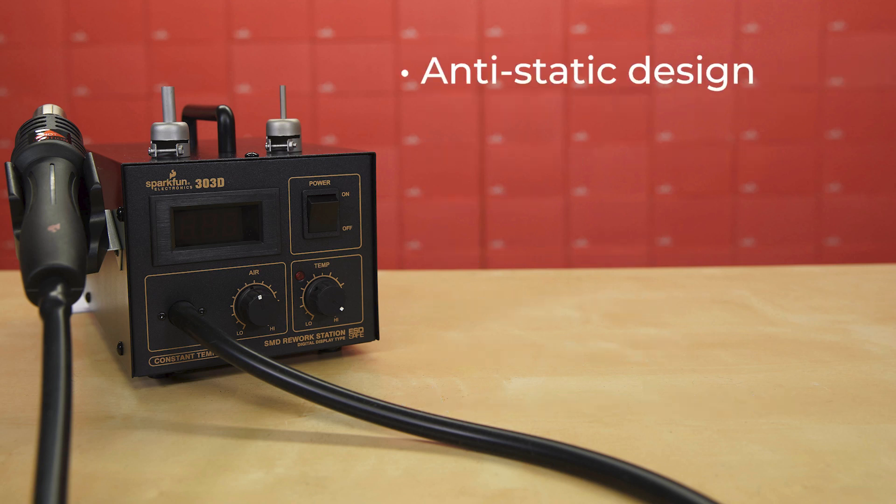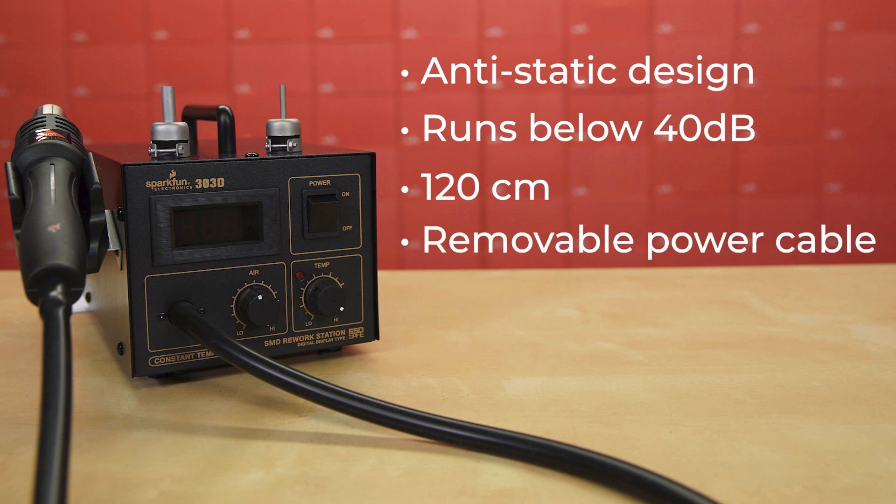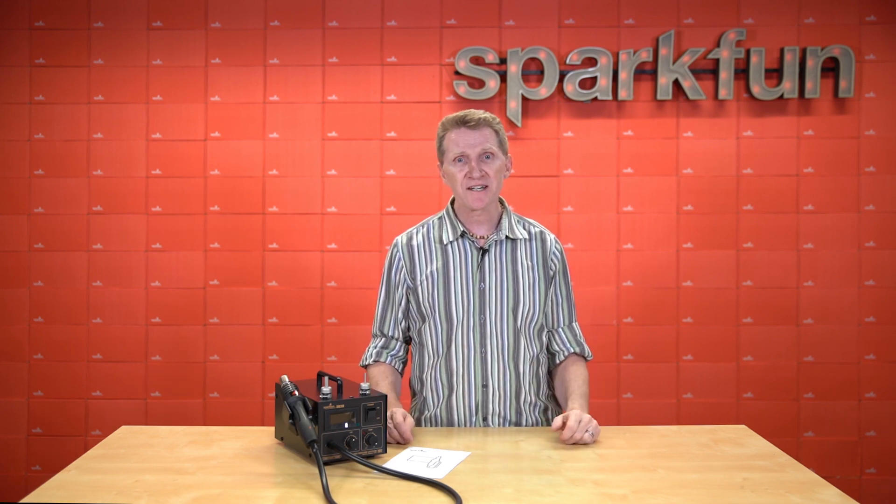It's built with an anti-static design and runs quite quietly at below 40 decibels. It's got a handle length including the air line of 120 centimeters and a removable power cable in case you want to swap it out for use in another country, provided it's a country that uses 110–120 volt mains. The 303D Hot Air Rework Station includes a wand holder that can be mounted on either side of the unit and two different sized round nozzles.